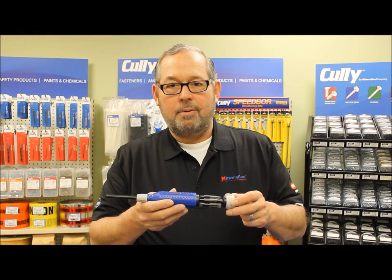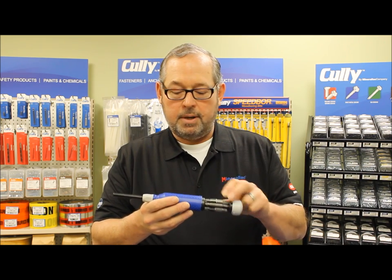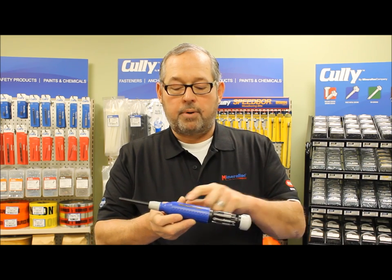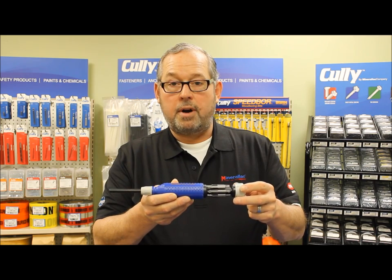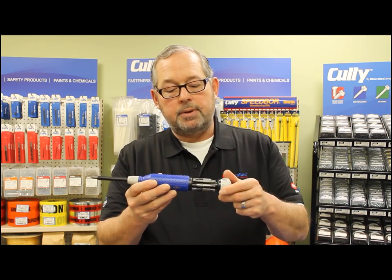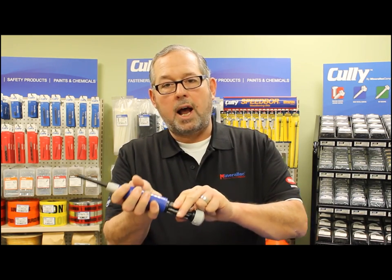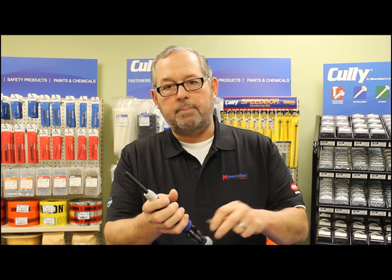A great option when you need a screwdriver of any size and any type is the Culley Mega Pro 15-in-1 screwdriver. It's got the 15 most popular size bit tips right in the handle, so you just select which size you need for the particular application.